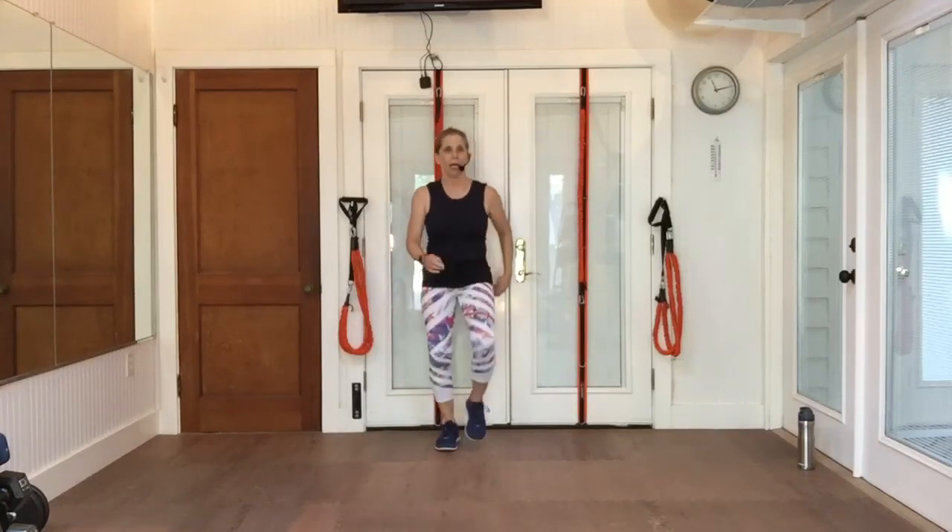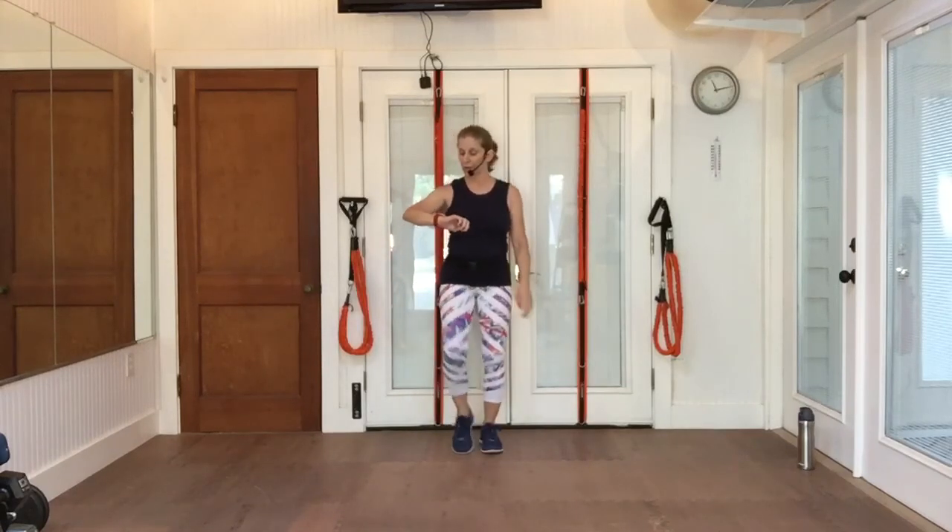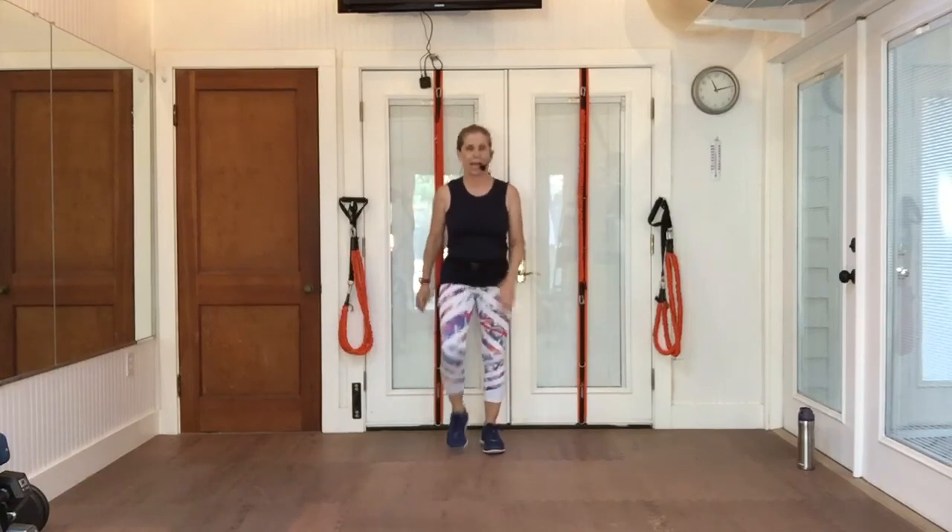All right, cardio express time. Going fast. Remember, we are going for about 25 minutes — a quick five-minute warm-up, and then we'll go ahead and get some cardio.